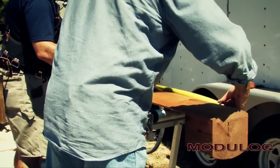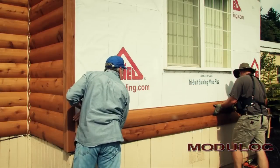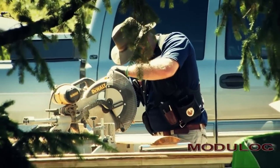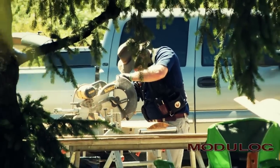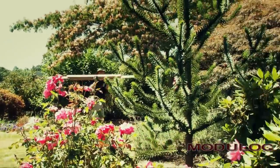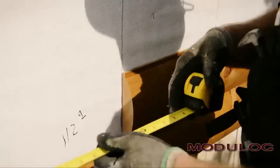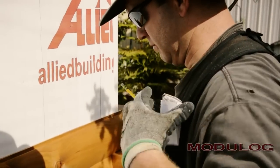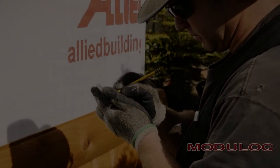About half of Modulog installations are done by the homeowner, perhaps with the help of a friend or relative. The other half hire a local contractor to perform the work. This video will guide the homeowner through each phase of the job and will also familiarize the contractor with the few construction techniques that differ from ordinary siding installation.